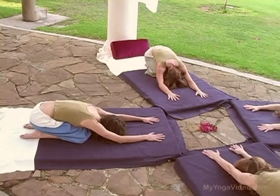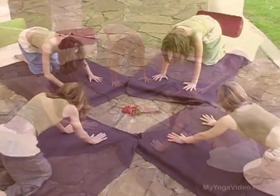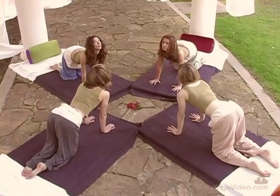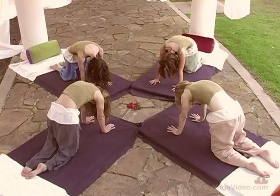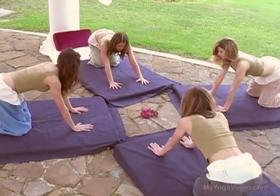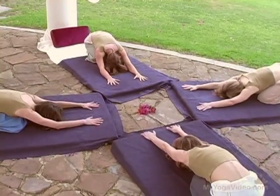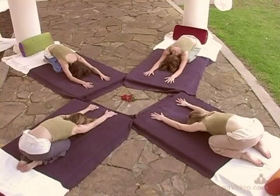Neutral spine. Inhale, open the chest, look up. Exhale, round. Inhale, open. Exhale, round. Press back — Balasana, Child's Pose. Sit bones widen. Soften and breathe.